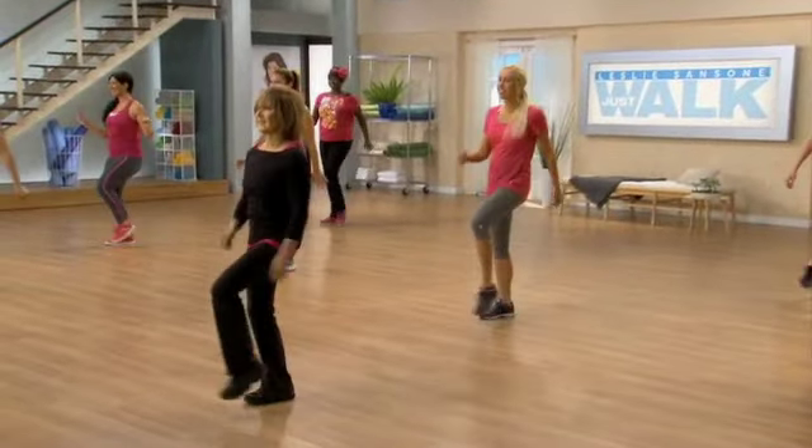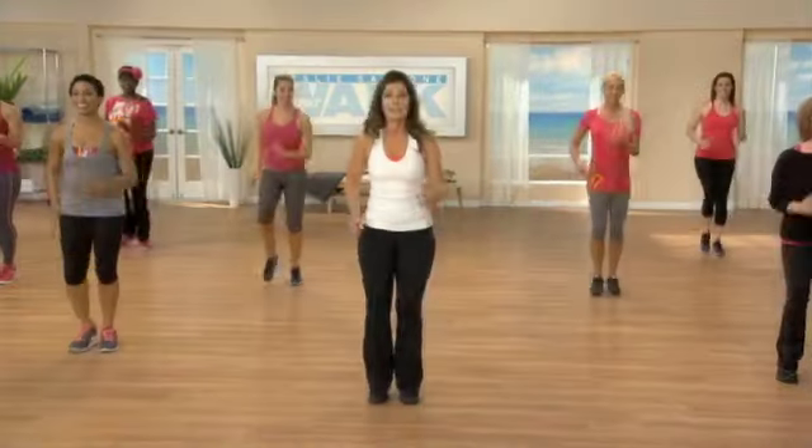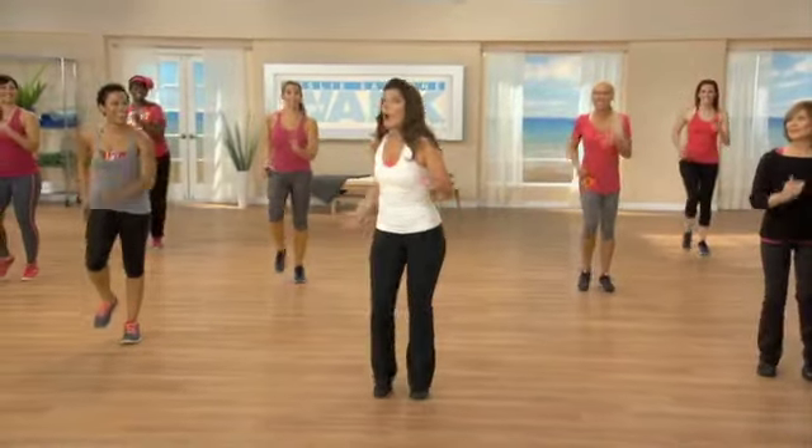We just want to keep you moving to the pace of the music, because that's what will get you fit. You turn it into a power walk, guys. That's the way.